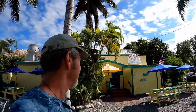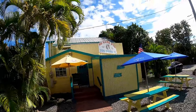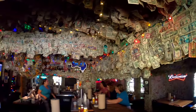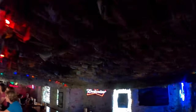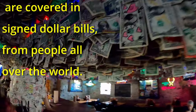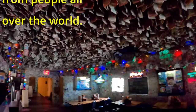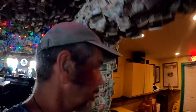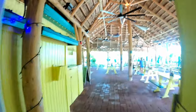Hey guys, here we are down at Big Pine Key. Make sure you come to No Name Pub — they've got the best pizza and the greatest atmosphere. You've got to check this place out. Come on in! Great bar. We're gonna go outside and check it out — this is the outside tiki bar area.